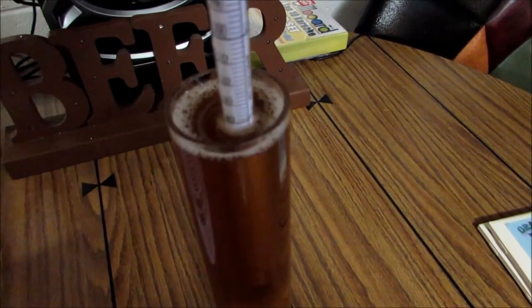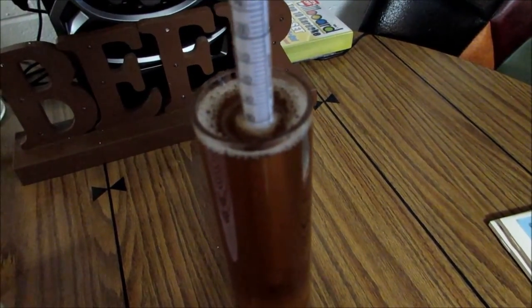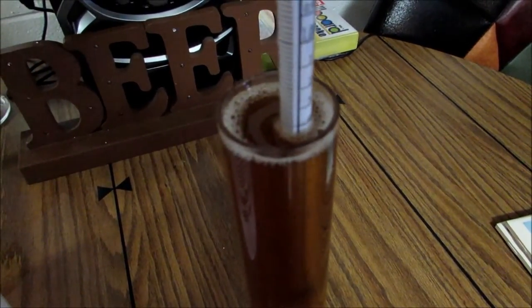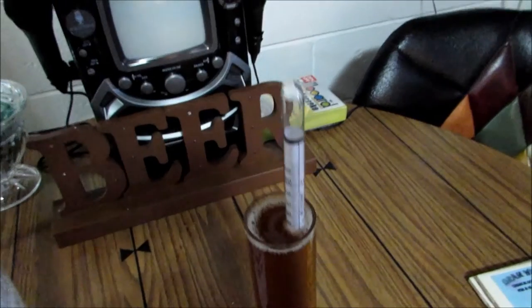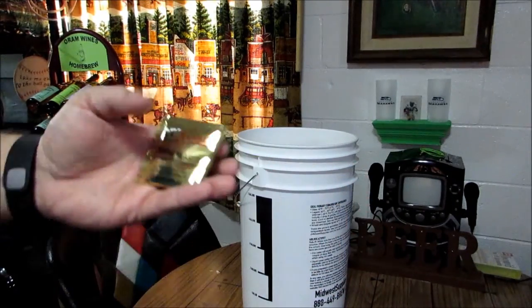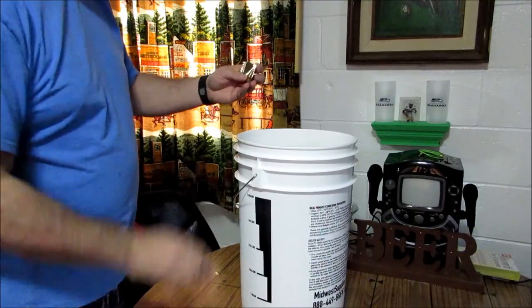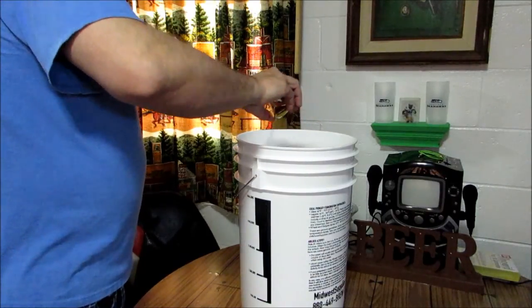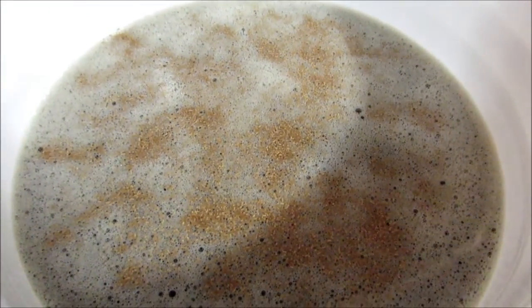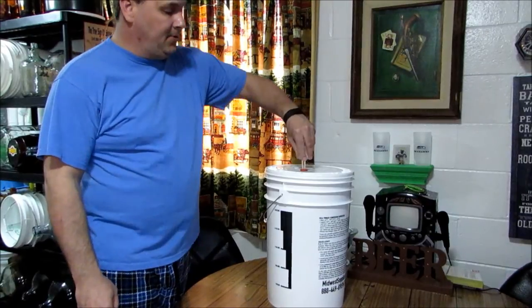Since this is my first beer, we're going to take a hydrometer reading — a lot of you guys don't do that, but it looks like we're at 1.045. Now we'll pitch the yeast. I'm going to use the Cooper's yeast that came with the kit — cut the top off with sanitized scissors and sprinkle it across the top. There's my first beer — let's cross our fingers and hope it turns out okay! Last step: put the airlock on — and that's it, the brew part is complete.